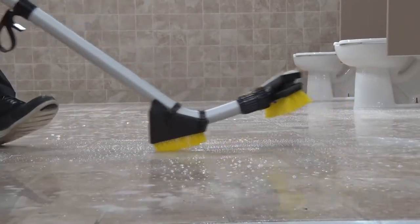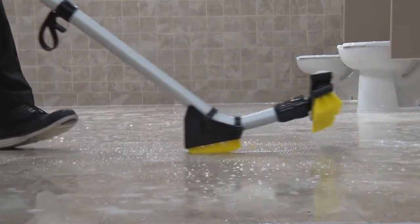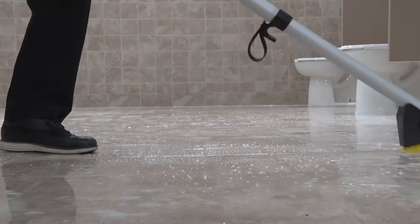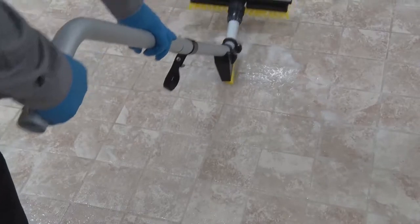The wand-mounted Mohawk grout brush can be used to scrub grout lines, removing stubborn soils that are not only unsightly but can also be a haven for bacteria. Simply follow the grout line, scrubbing problem areas as you go.